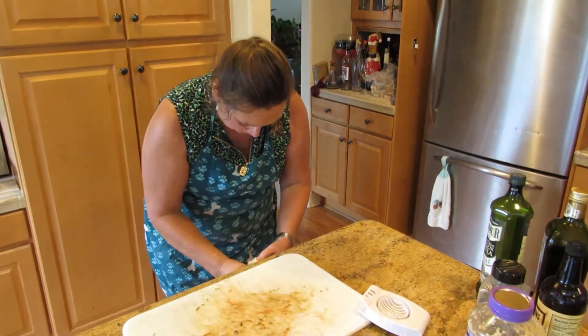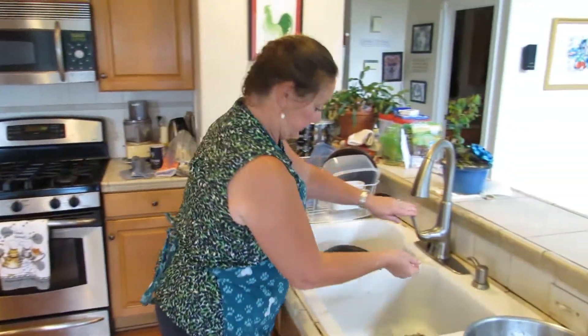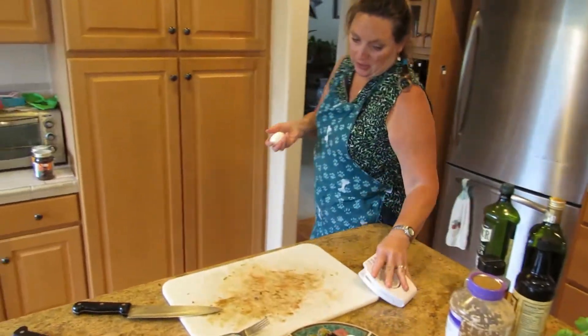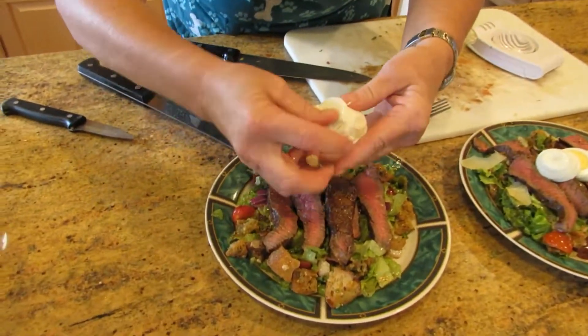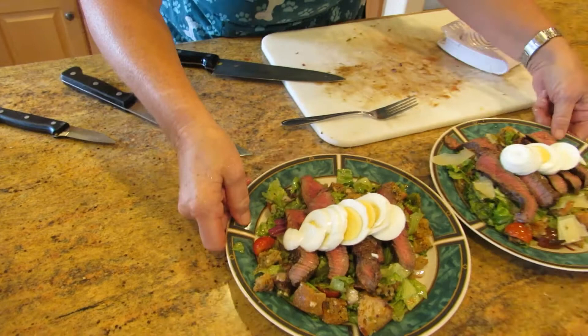Alright, let me just rinse this real quick. And our salads are done. I'm just going to slice it real quick and spread it out over the salad. And our salads are done.